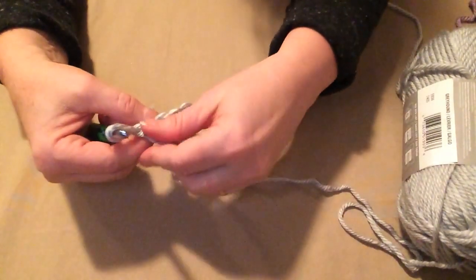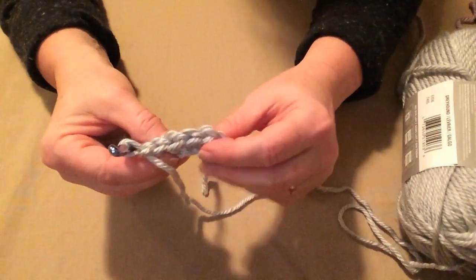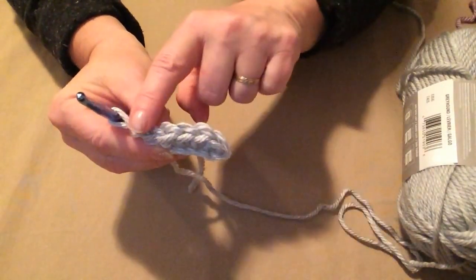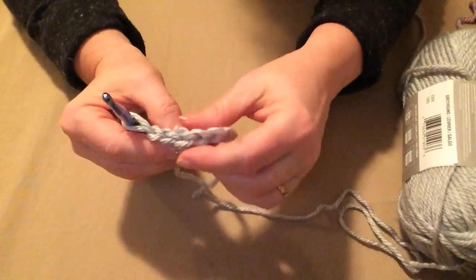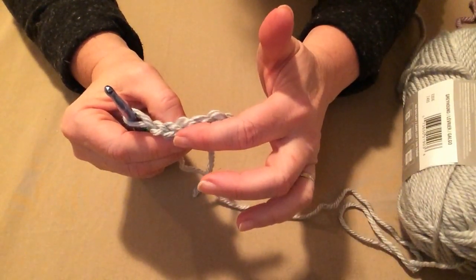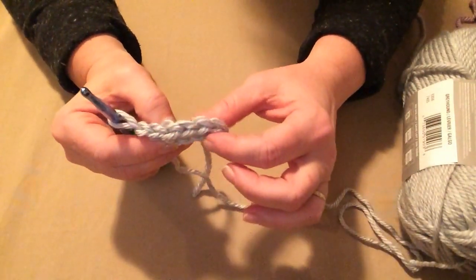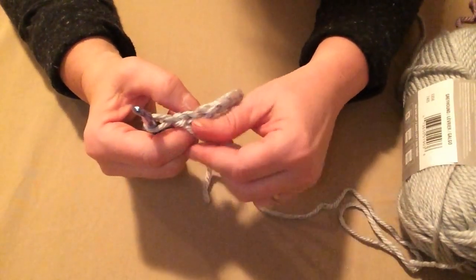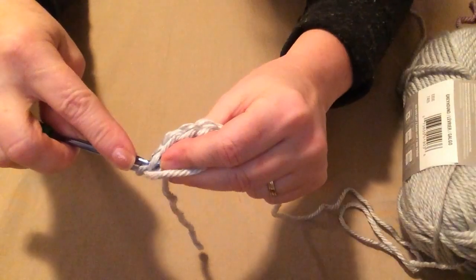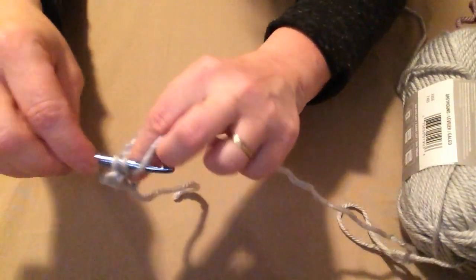Our turning chain — that chain one — does not count as a stitch. We're going to begin stitching in the back loops of each stitch. If you look at the top of your stitches, it looks like a braid going across with two loops. The front loop is the loop closest to you; the back loop is the loop facing away. We stitch in the back loops, which gives us that ridge look and makes the band nice and stretchy.